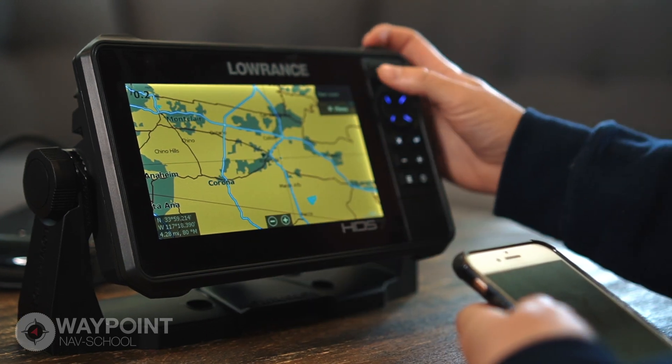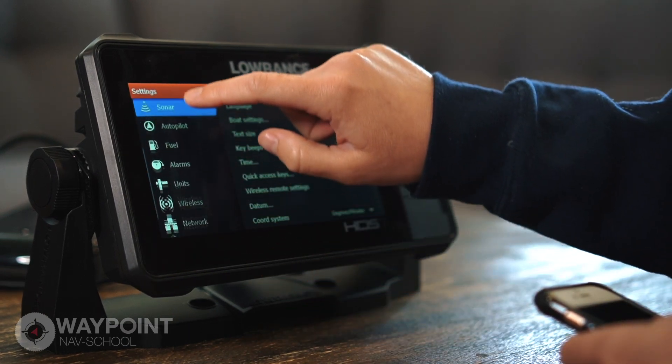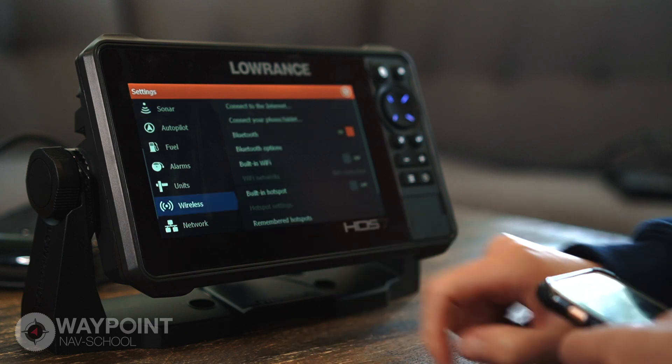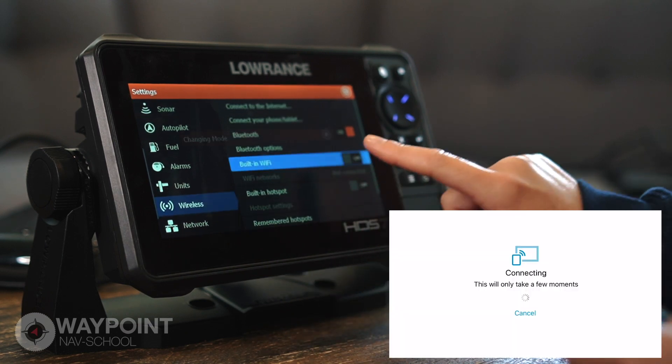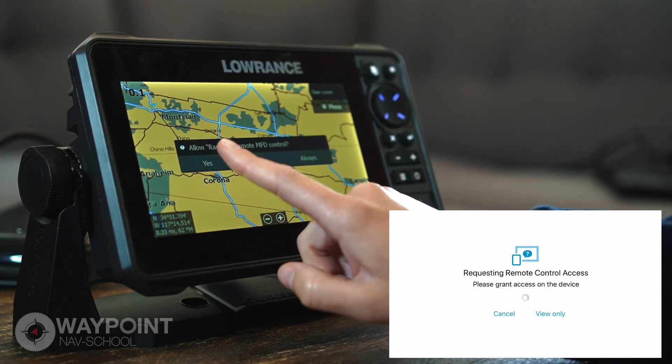You're going to hit the Pages button, then tap Settings. We need to go into Wireless Settings, so slide your finger up until you see Wireless and touch it. You have a built-in Wi-Fi — you're going to turn that on. Then it will ask for permission and you're going to push Yes on your GPS.